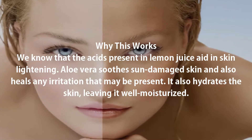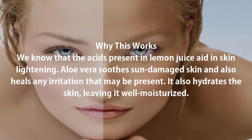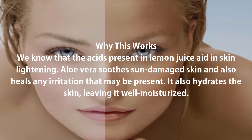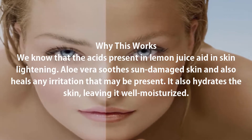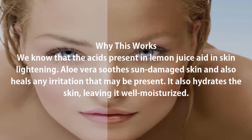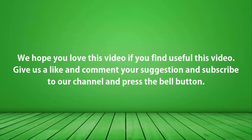The acids present in lemon juice aid in skin lightening. Aloe vera soothes damaged skin and also heals any irritation that may be present. It also hydrates the skin, leaving it well moisturized. If you found this video useful, give us a like, comment your suggestions, subscribe to our channel, and press the bell button.